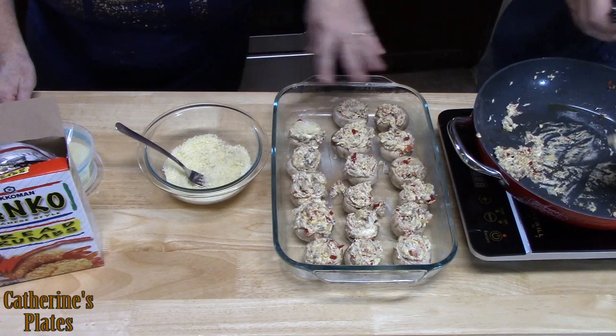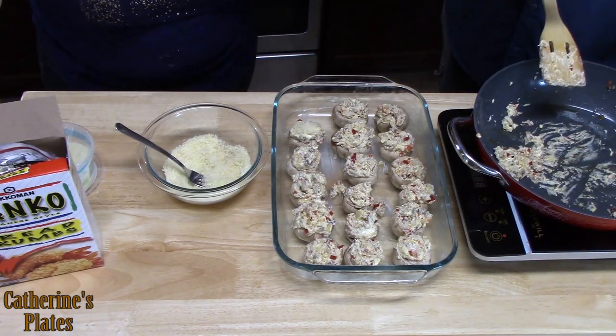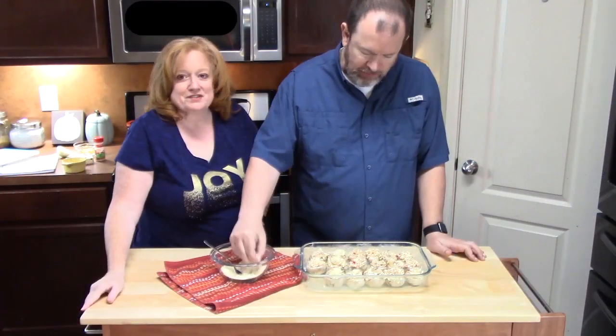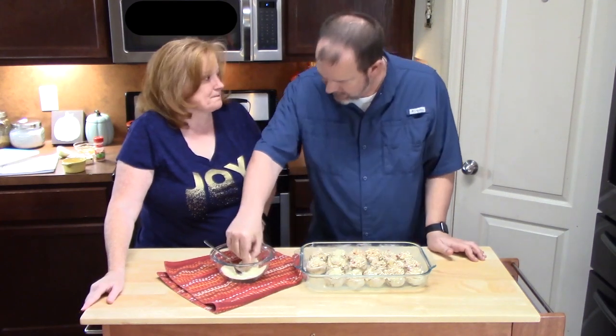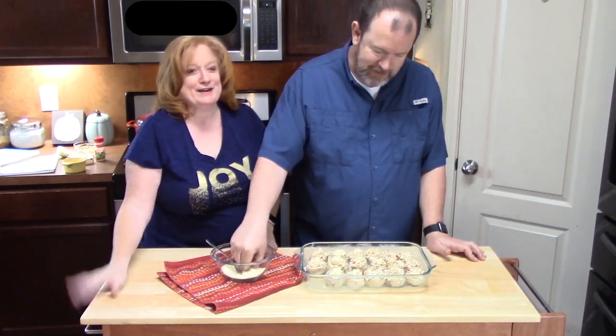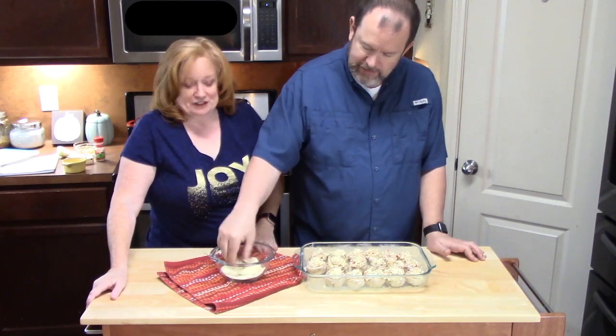We want to go ahead and start preheating your oven to 350 degrees. The flavors are rocking in there. We may have to fight a beagle for them — we have a beagle underfoot. She didn't come in here when the mushrooms came out, but she did come in when the bacon and cream cheese came out and started heating up.